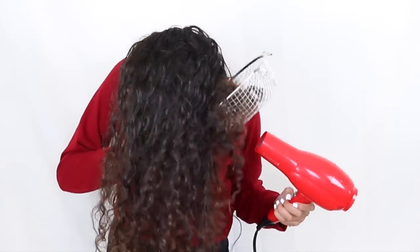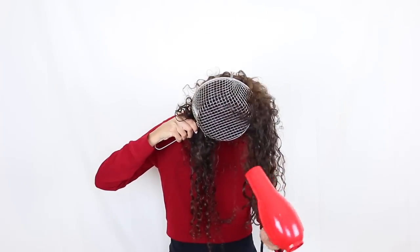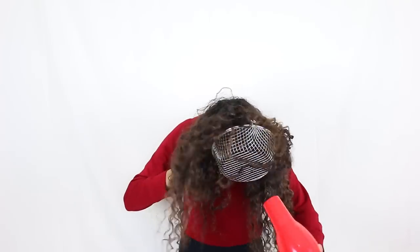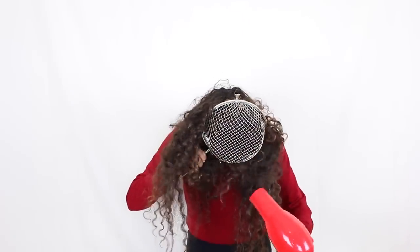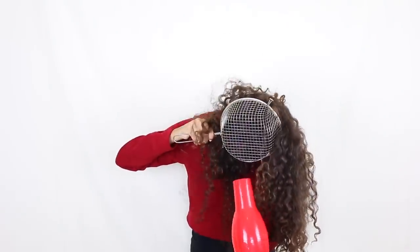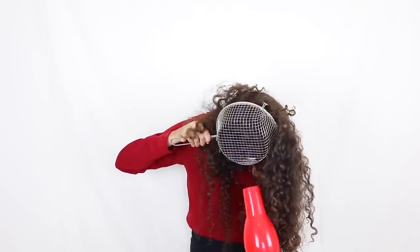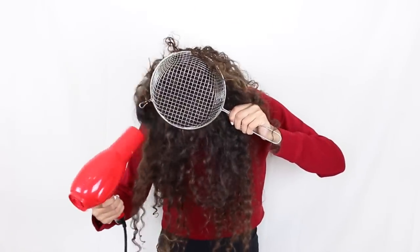At first when I was trying this I really didn't think I was going to like it, but as you can see it definitely did diffuse my hair the same way that my normal diffuser would. So this is a pretty cool little hack — if you don't have a diffuser at home, just go to your kitchen, get yourself a strainer, and it works just the same.